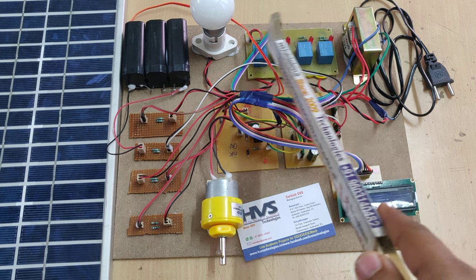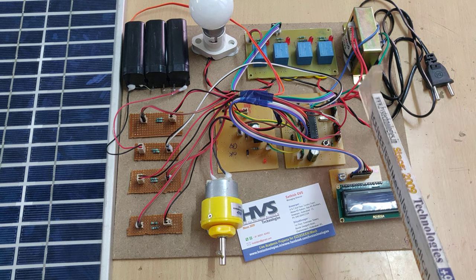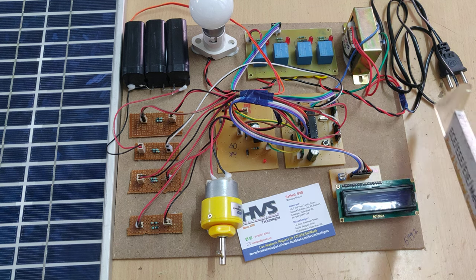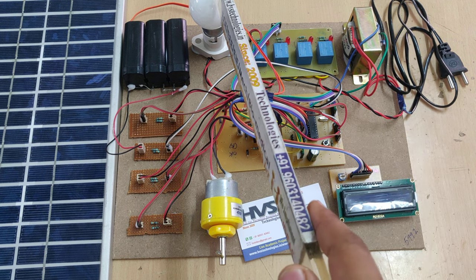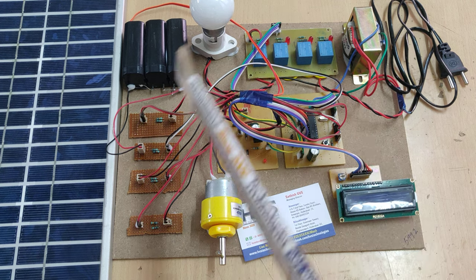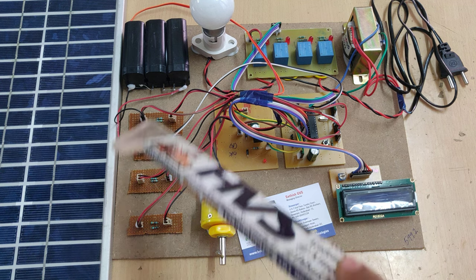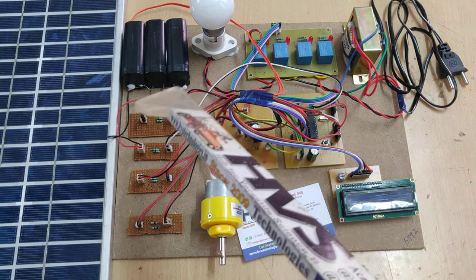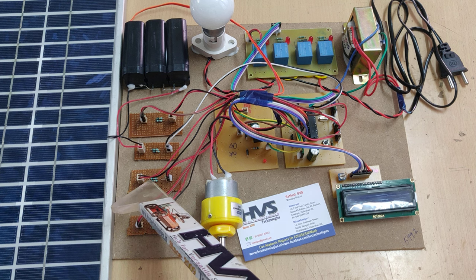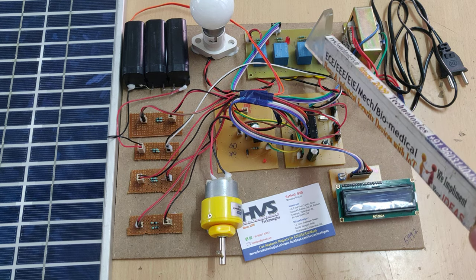These 4 relays are used as a switching circuit for the bulb. The supply for the bulb is taken in parallel from before the transformer, meaning from the 230V side, and this bulb circuit is controlled by the 4 relays. Whenever any source — mains, inverter, solar, or grid — has a high supply, it must have a minimum of 12 volts, only then will supply be taken from that circuit. Whenever mains voltage is high, the mains relay turns on and all other relays turn off.